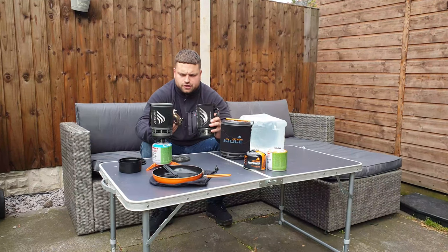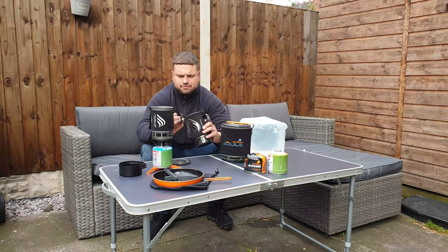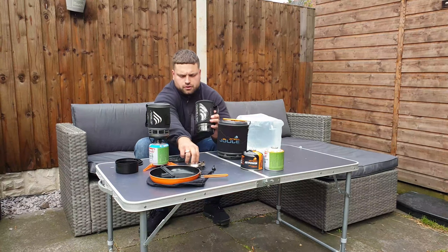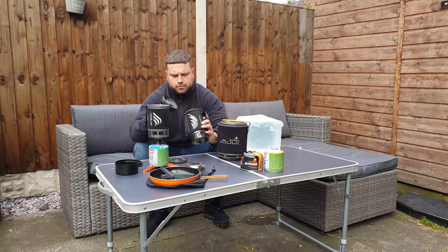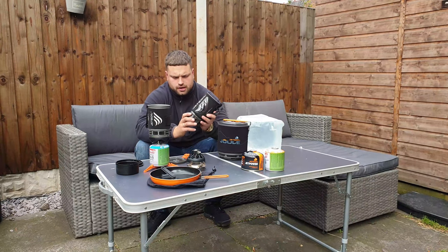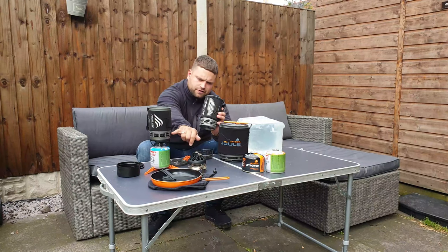The difference is just the height — there's not much difference between them. You get a lid on this one, and there's an optional extra you can buy from Jetboil — just an adapter you can put your saucepans on, or anything else. You've got the burner and the tripod.